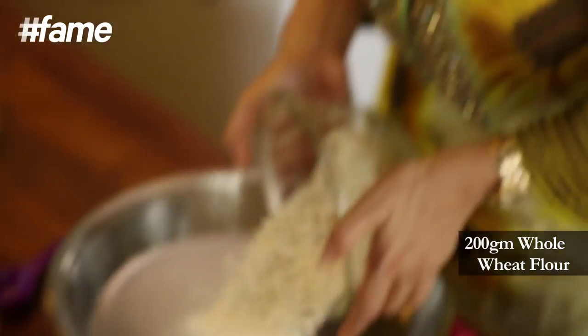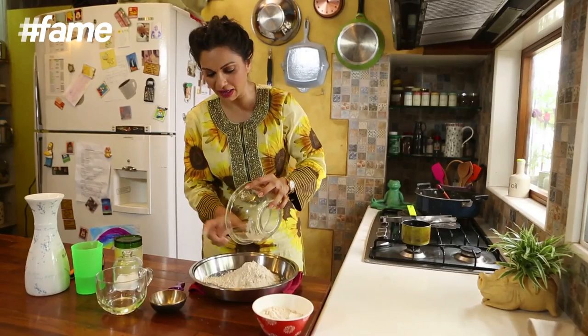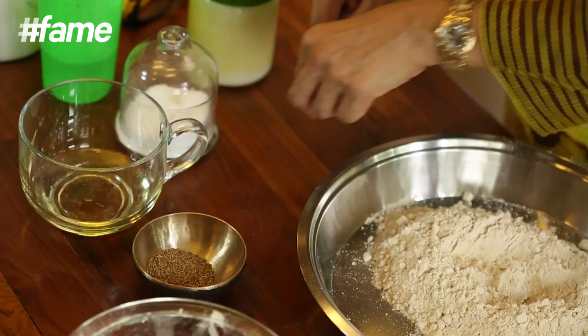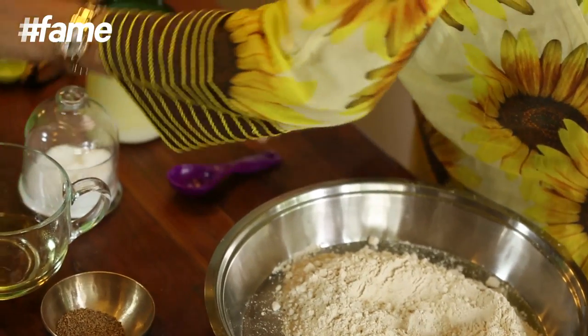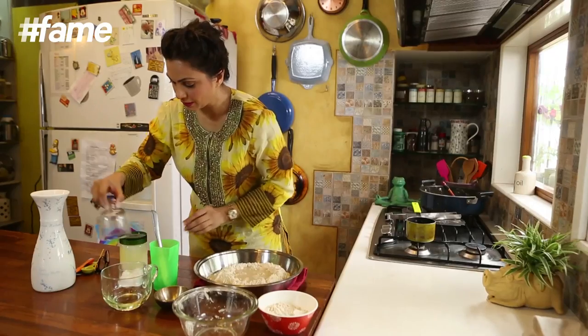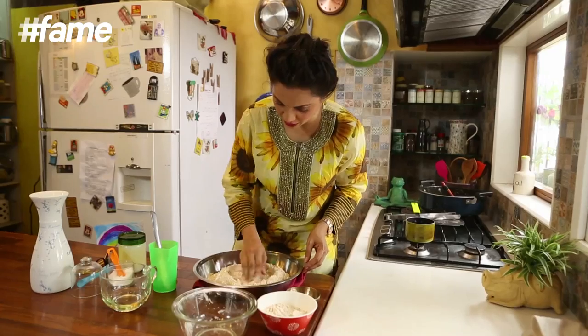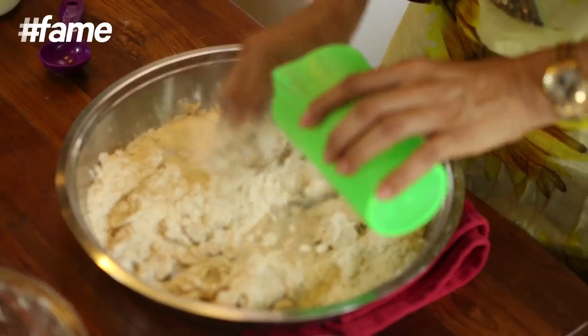I have taken 200 grams of whole wheat flour, or as we lovingly call it, Aatha. To this I am going to add 150 ml of water and a little salt to taste. Right now I will just do a roti dough for you.